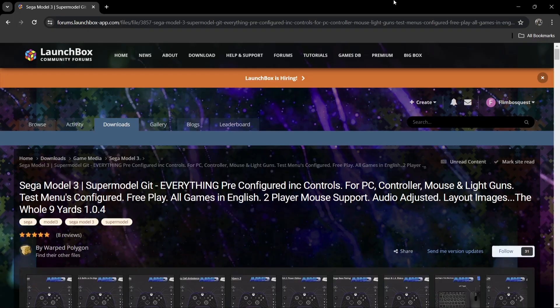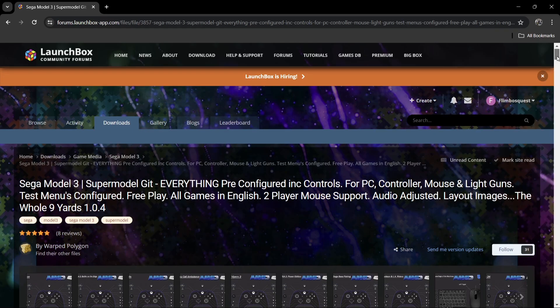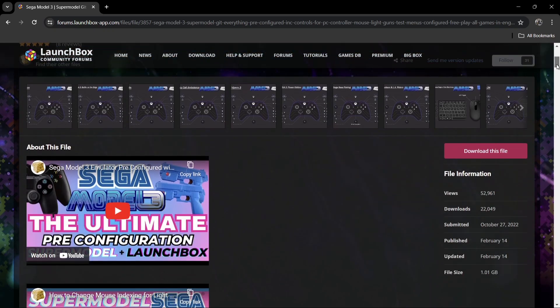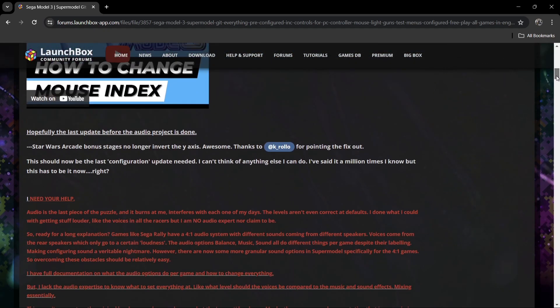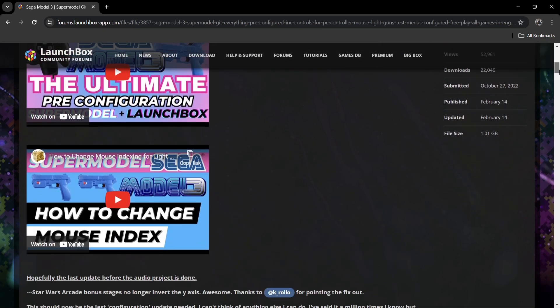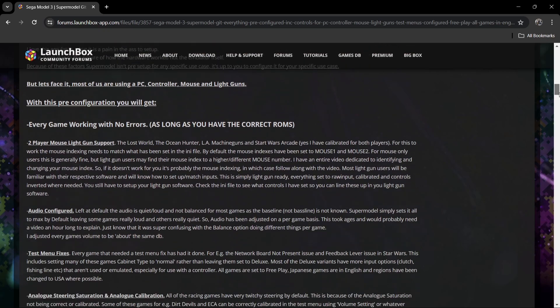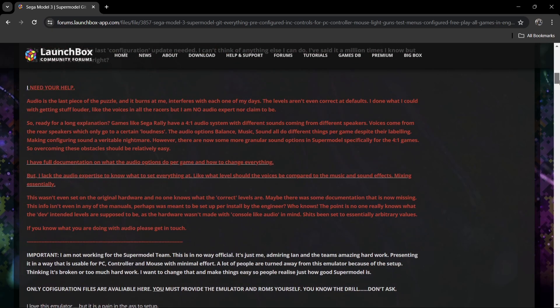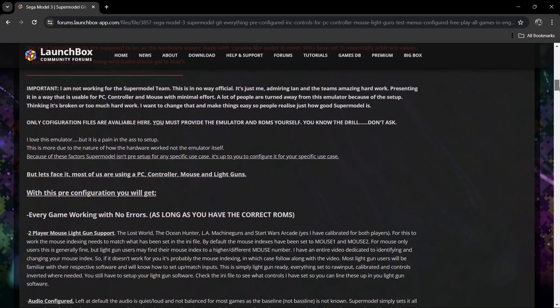I'm not going to do a full setup guide today, but what I am going to do is leave a link in my description. This is the work of Warped Polygon, which I really appreciate. What this is going to do is provide you with the downloads — just like the Model 2 emulator setup — and pre-configure everything for you, including controls and resolution.